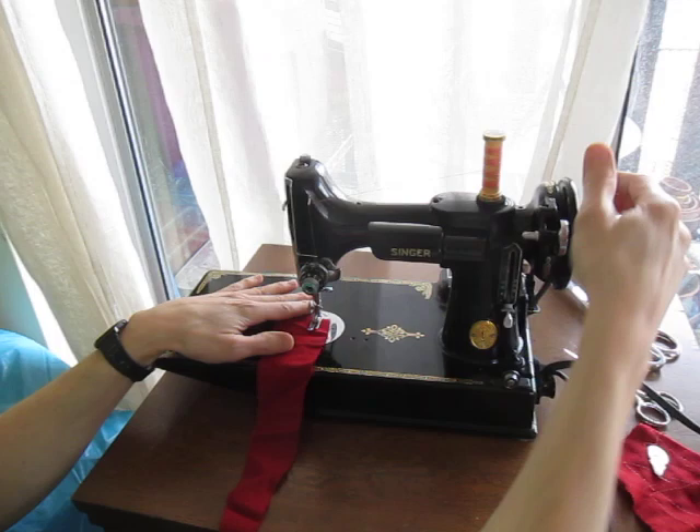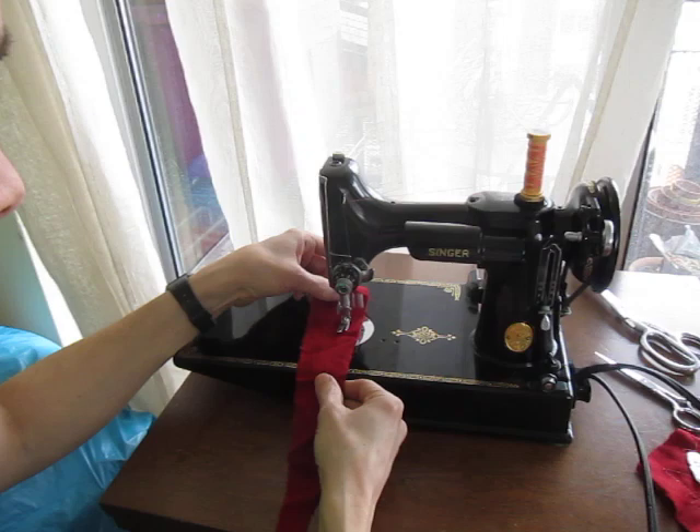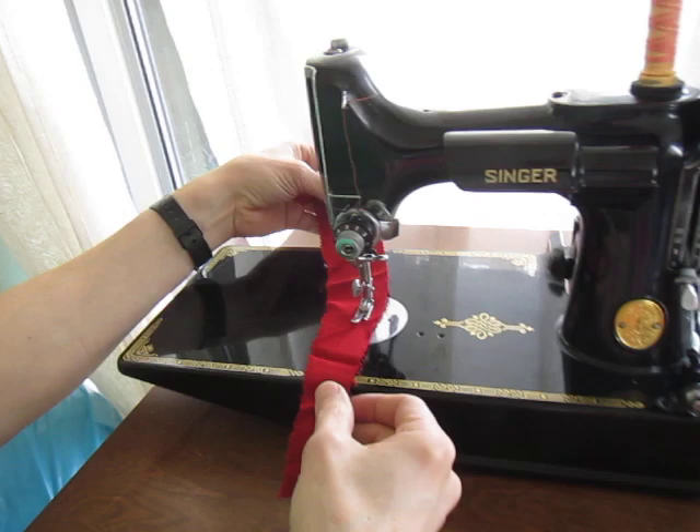Now you can see the way it sounds. I did just oil it recently, and it's still a little click-clacky, but the motor is really silent and really nice. And she sews beautifully.